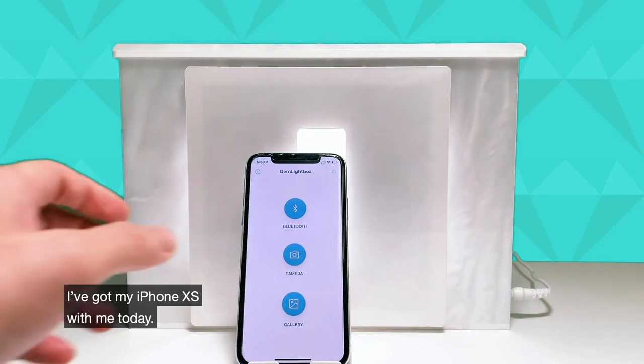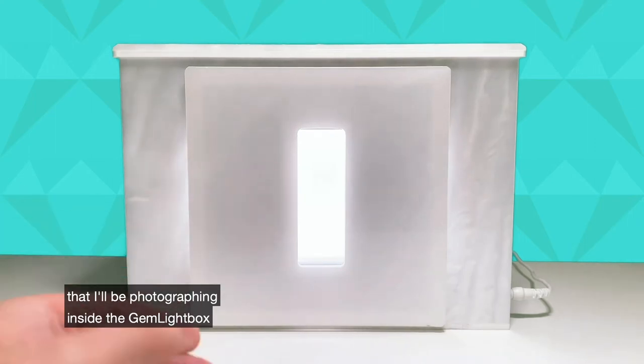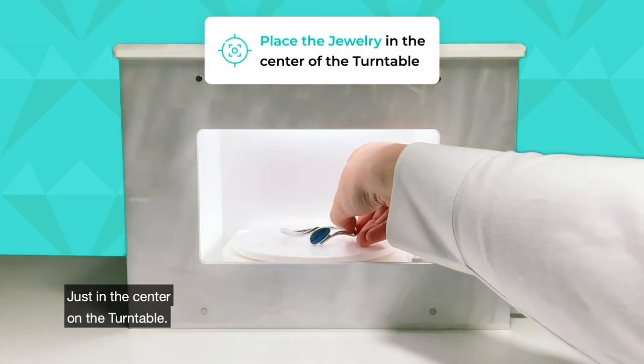I've got my iPhone XS with me today and I've got three pieces of jewelry that I'll be photographing inside the Gemlight Box. To begin, I have a beautiful bangle over here. Simply take this and place it in the Gemlight Box, just in the center on the turntable.